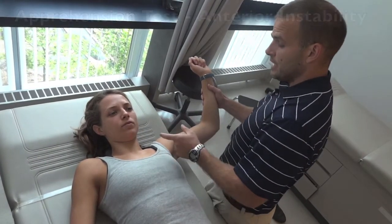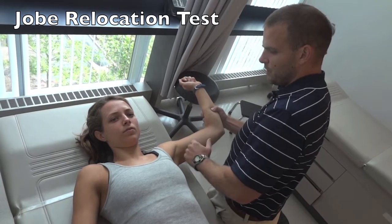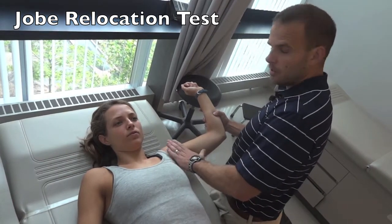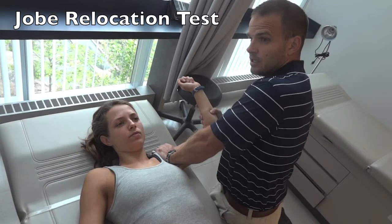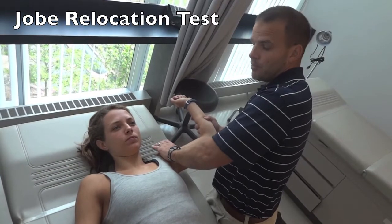For the Jobe Relocation test, have them in the position where they're starting to feel unstable. Take your other hand and give firm pressure to the anterior portion of the glenohumeral joint — that should relieve the apprehension and they can probably go a little further. If you release that pressure, they'll get the apprehension right back again.